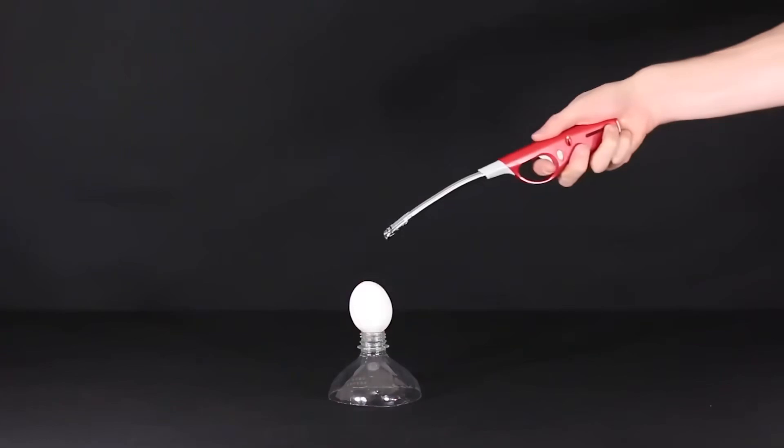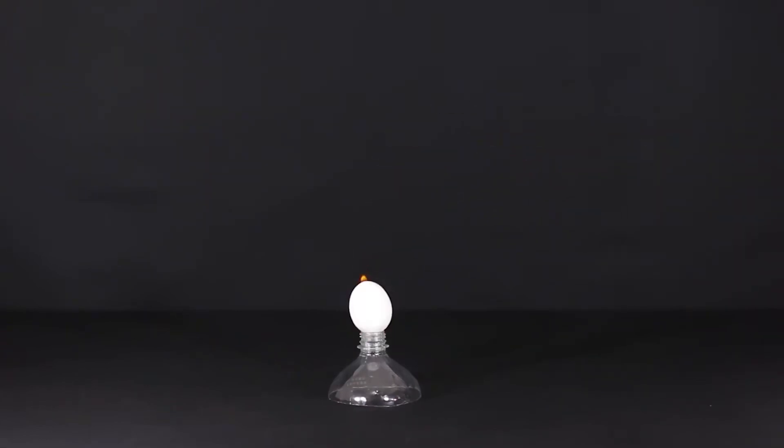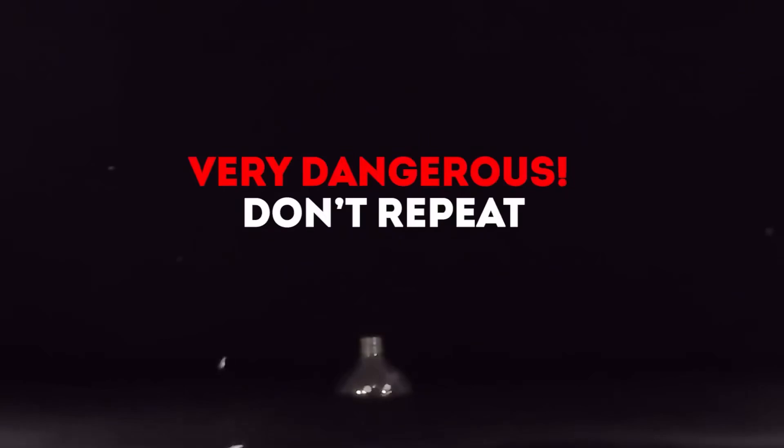Now we will install the shell on the stand and ignite the gas that comes out through the hole. But do not repeat this experiment at home — it's very dangerous. Our shell explodes! Look! Let's look at that again in slow motion. Wow, what a powerful explosion! Don't try this at home.